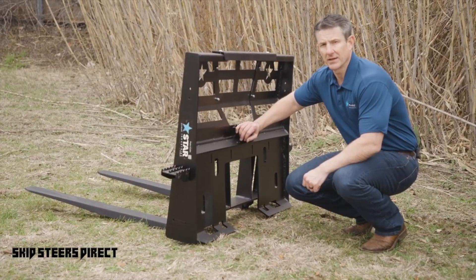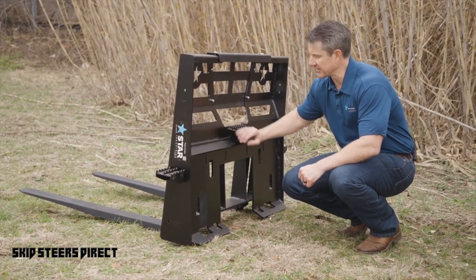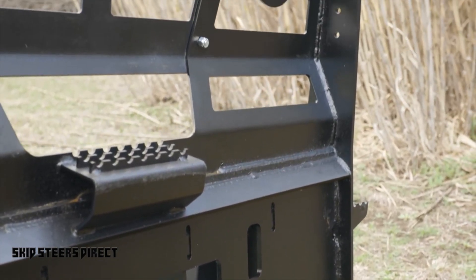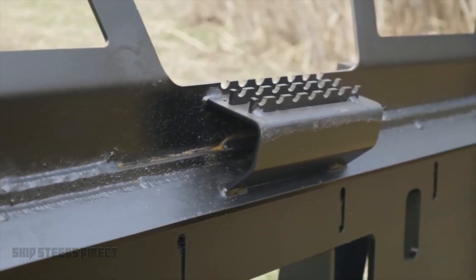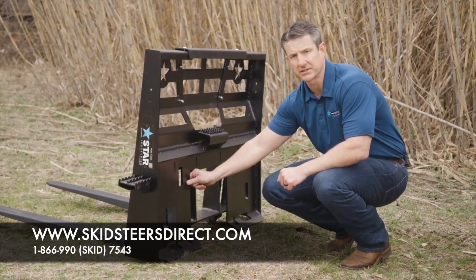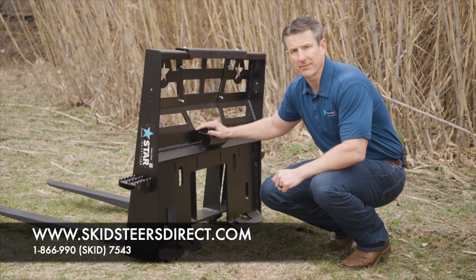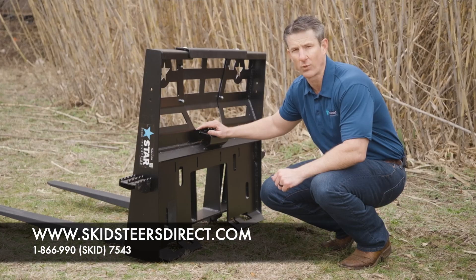Along with a lot of our skid steer attachments, we use a heavy-duty quick-tatch plate made of 3/8 material, solid one piece, and 100% welded around the entire section. This also helps transfer energy from the carriage bar through the vertical supports and back into the quick-tatch itself into the machine. The heavy-duty fork frame with 5,500 pound capacity comes with a five-year industry-leading warranty.